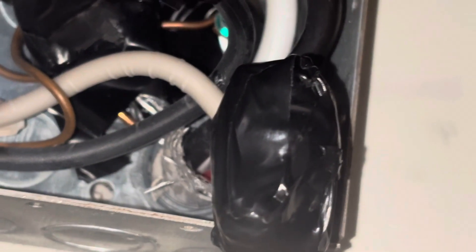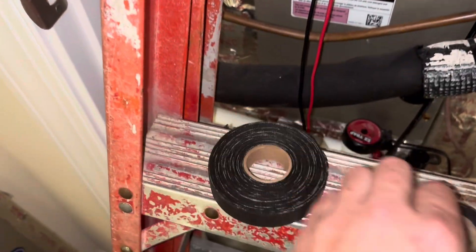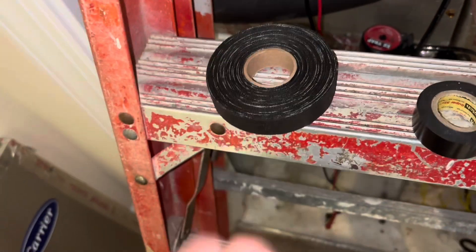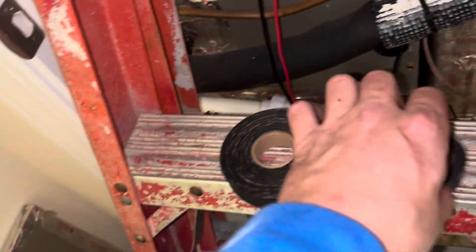I got it all taped up - the other connection did not look as bad so I'm going to leave that one alone, plus it'll be even harder to get to. We got it re-taped. It's important to know when you do a splice like this: never just use regular electrical tape, you must use splicing tape - it's thicker, more rubberized, and insulates better.